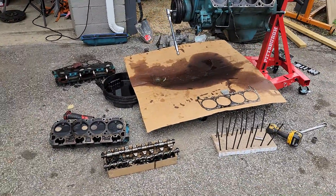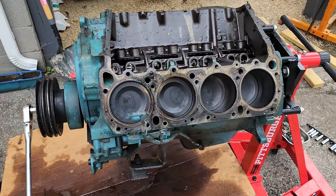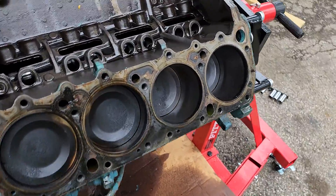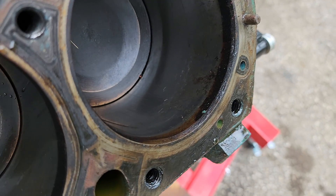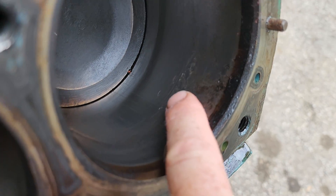I'm pulling the heads off — I want to do some inspections of the cylinders. And I don't like what I see here. I found rust spots in a couple of the cylinder walls.